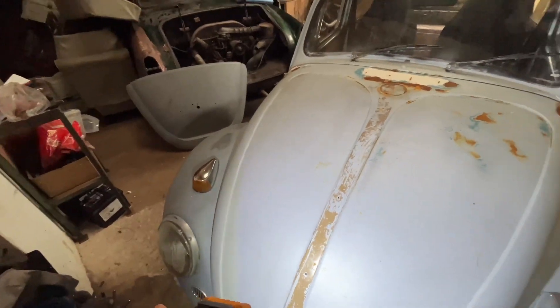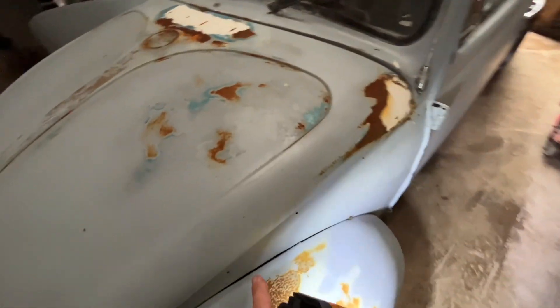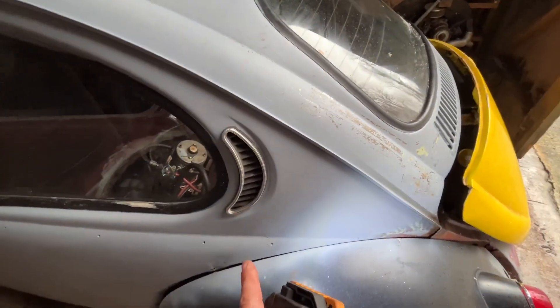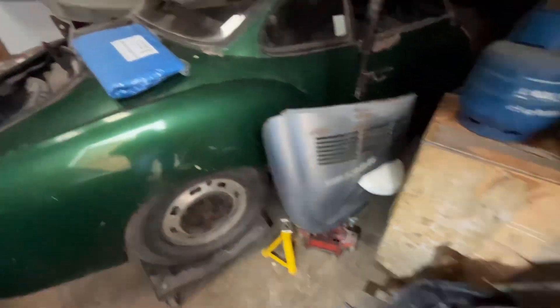We'll get the uprights to make it all period correct. I'm going to stick the side trim on the thinner ones. Keep the half moons - I've just found the original deck lid, that could go back on.